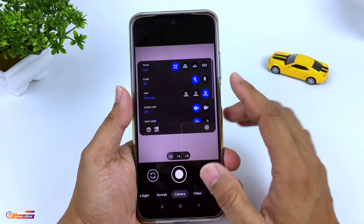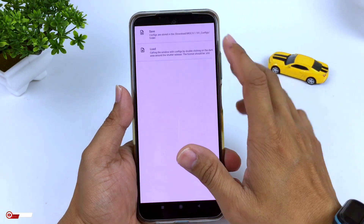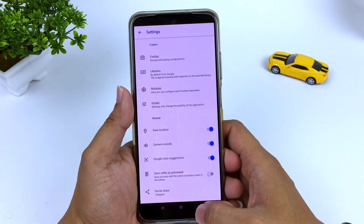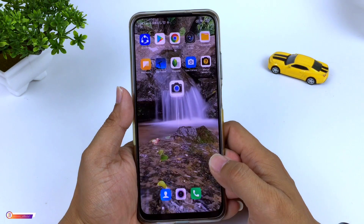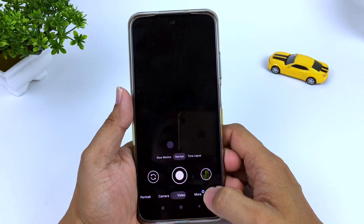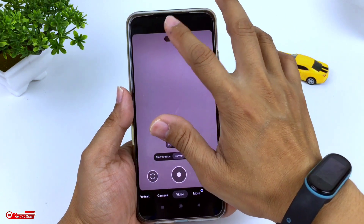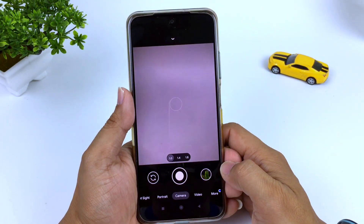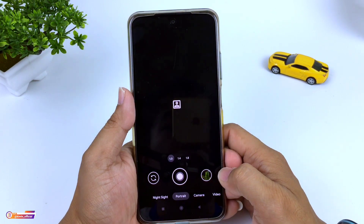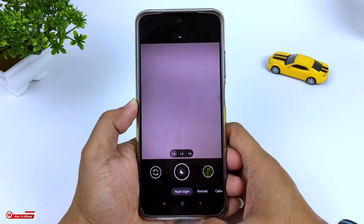Di kesempatan kali ini berbeda dengan video-video sebelumnya. Kalau di video-video sebelumnya saya hanya share untuk konfignya saja. Nah, di kesempatan kali ini saya akan sertakan juga untuk lib, tentunya lib iPhone 12 Pro Max. Dan silahkan tonton videonya sampai selesai ya teman-teman, karena di dalam video ini ada beberapa penjelasan tentang cara restore lib dan juga konfignya.